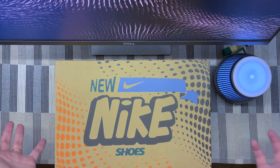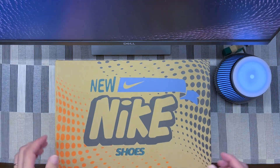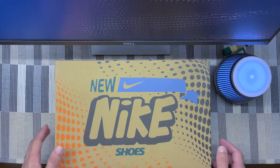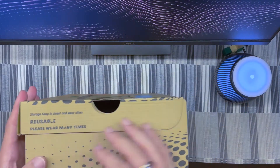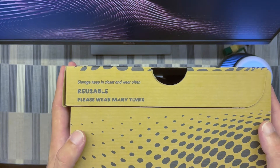First things first — special edition with a special box, which is very cool. You can see new Nike branding here, never seen that before. There's some pretty funny text on here as well.